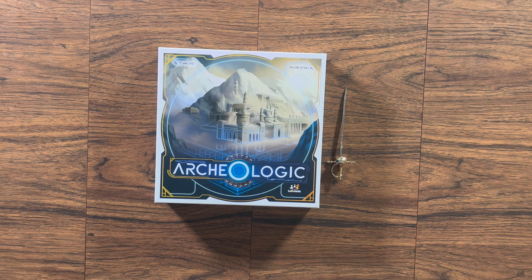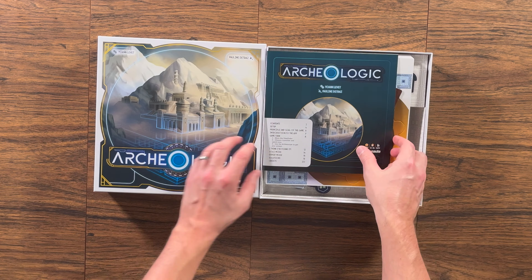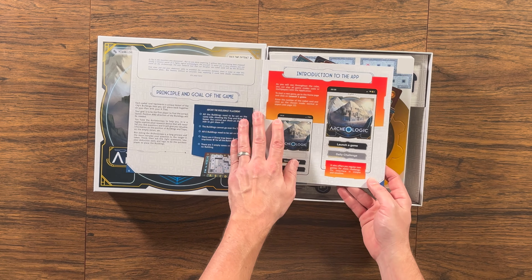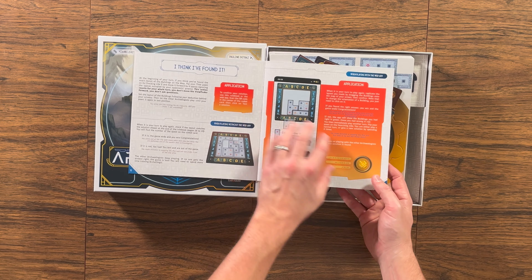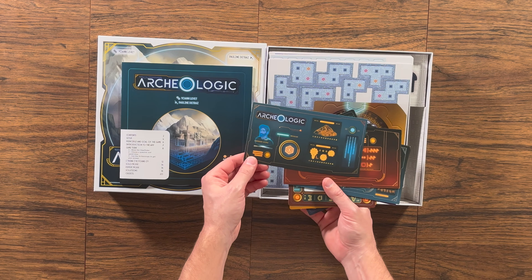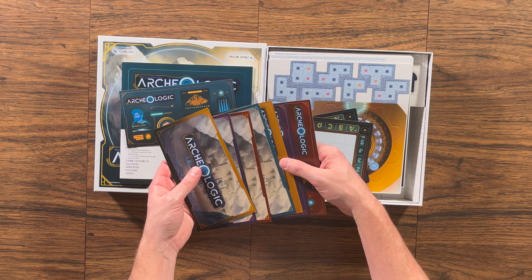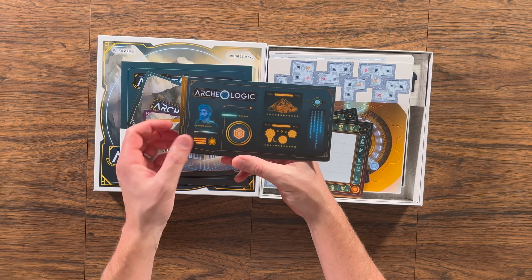As you watch me open the game to show you the components, let me explain what this game does and why you might be interested in it. The game is designed by Joan Lever, who also helped design Turing Machine, which received a lot of attention. Maybe that's why you're here — it was a very successful game, and now you want to see what this one does.